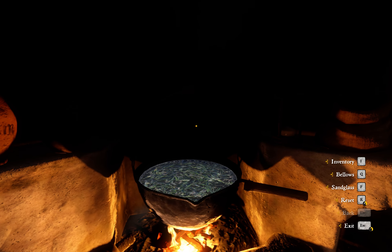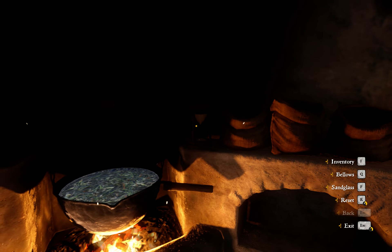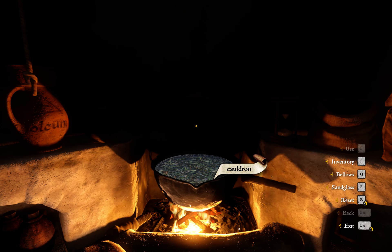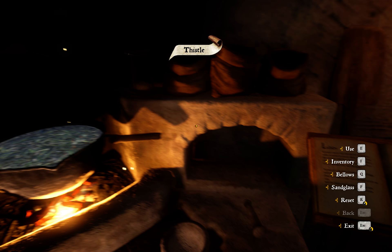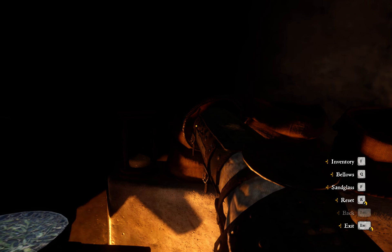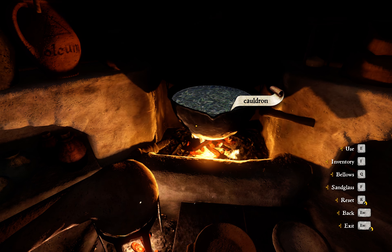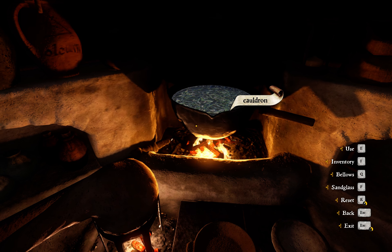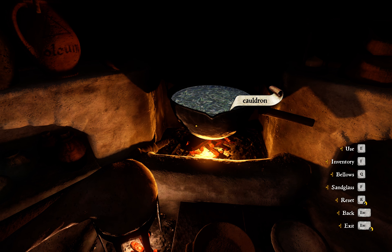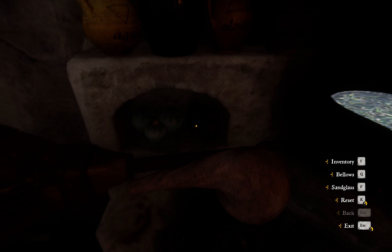Get the bellows working again. It's boiling — one more turn. There we go. So we now leave it to cool and then we add the herb paris. Let's wait for the fire to quiet down. There we go — so we add the herb paris.